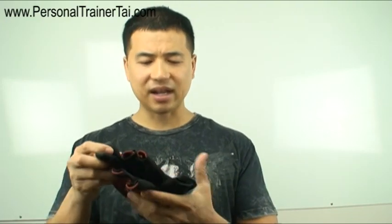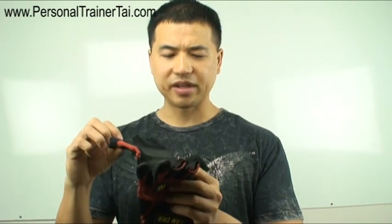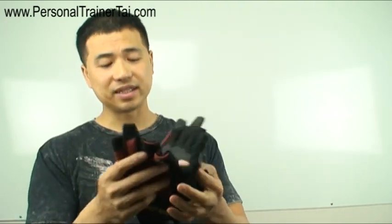Just make sure they're from a quality brand — look at the stitching and see if it's tight so that when you use these things they don't bust on you when you're training.